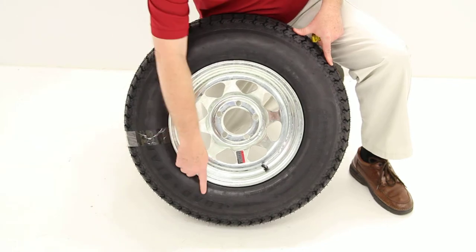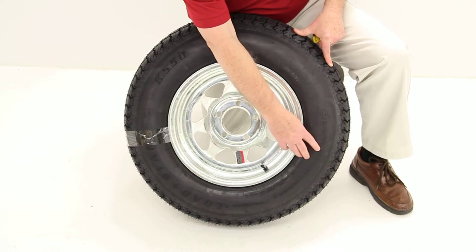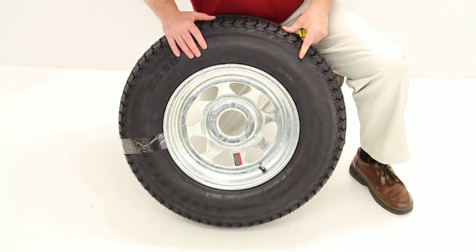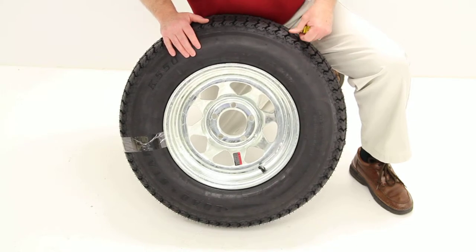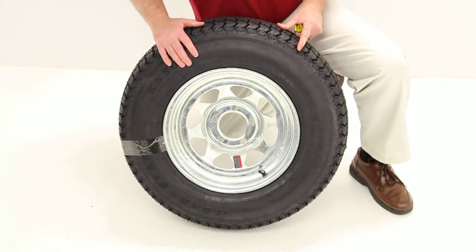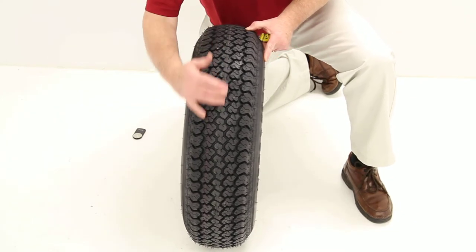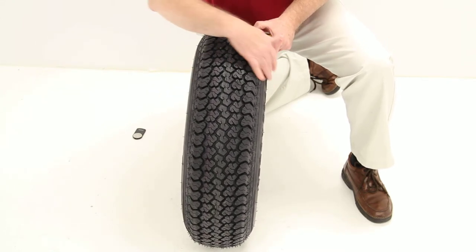Now we'll move on to the tire. The tire is a Lodestar, size ST — for special trailer — 205/75D14. The D designates that this is a bias-constructed tire. This tire is load range C, which is a 6-ply rated tire. It has a maximum load carrying capacity of 1,760 pounds at 50 psi. Being a bias tire means the belts or cords inside the tire run the length of the tire, as opposed to radial where they run bead seat to bead seat, or the radius of the tire.